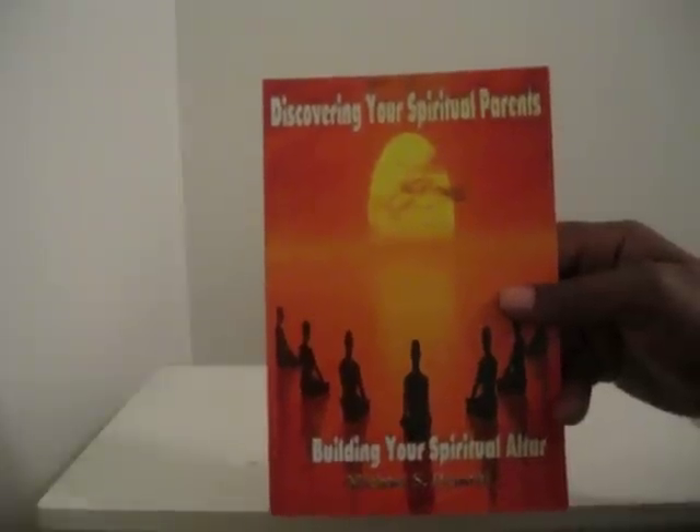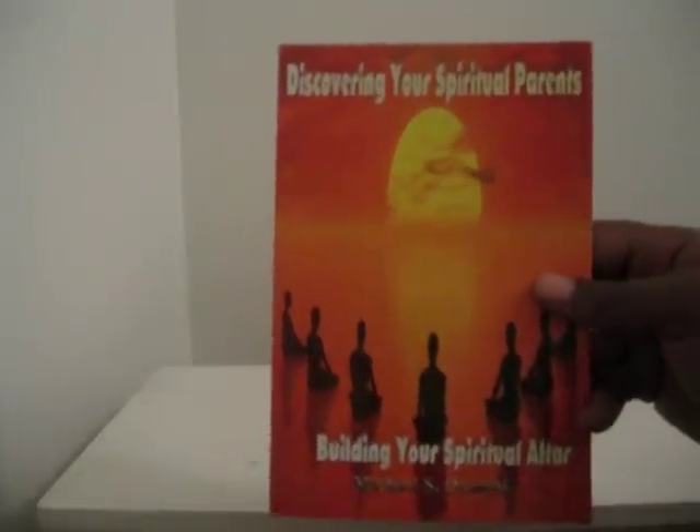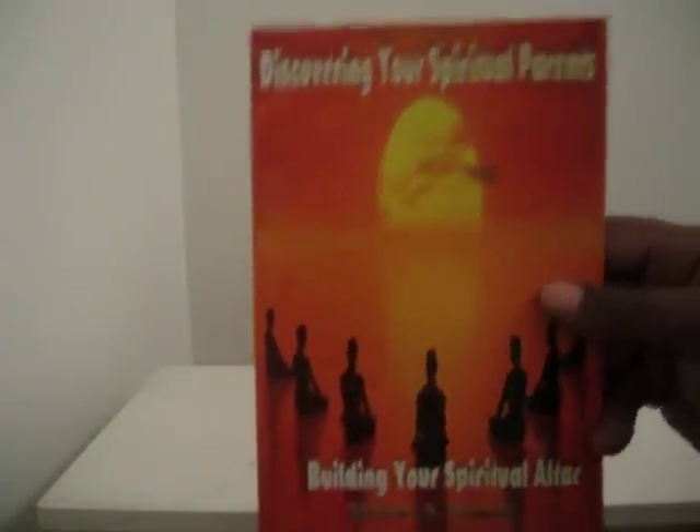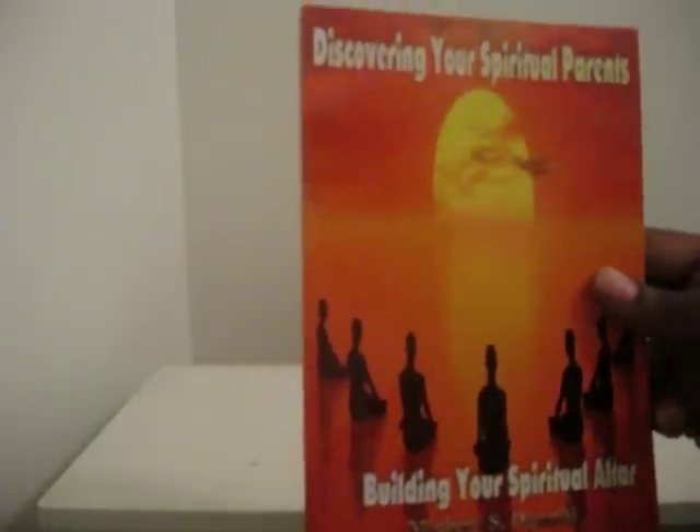I'm sticking mainly with the ancestral altar, and we may do something in the future dealing with the deities and the gods. Before I begin, I'm going to recommend one book. This book is called 'Discover Your Spiritual Parents' by Michael S. DeJonti — 'Building Your Spiritual Altar' by Dr. Mitchell Gibson. You've heard me speak about him many times. That's the one who influenced me to set up an ancestral altar, and a deity altar. You can find this book at Tybro.com — T-Y-B-R-O.com — and click on Products and Books.